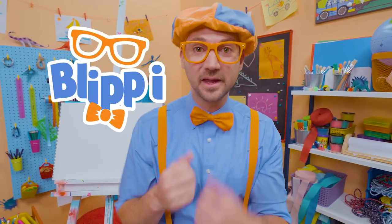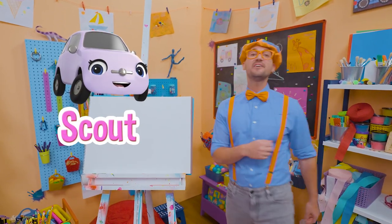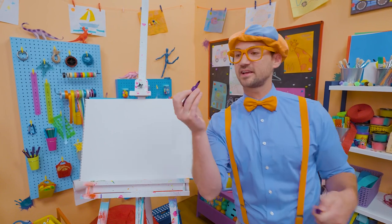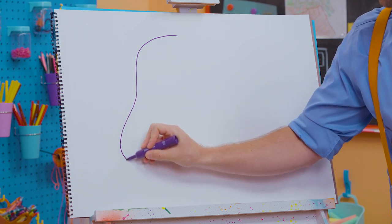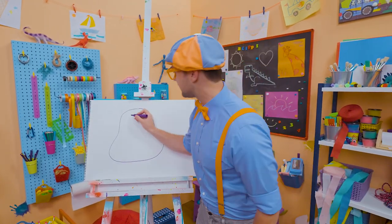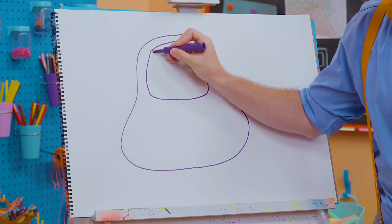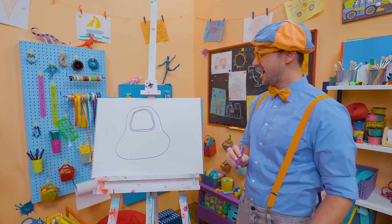Hey, it's me, Blippi. Are you ready to draw with me? I'm so excited because today you and I are going to draw Scout — Scout from Go Buster. Wow, what a cool car. She loves hanging out with her friend Buster the bus. Okay, to draw Scout, I'm going to take the color purple and draw her body. Let's go all the way around like this. Nice curved lines — that looks really good. And then we need to draw the windshield, so let's follow that and go all the way around and back up, and let's draw that inside that shape.